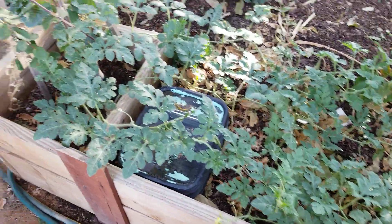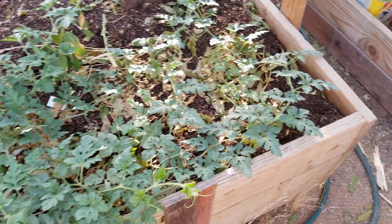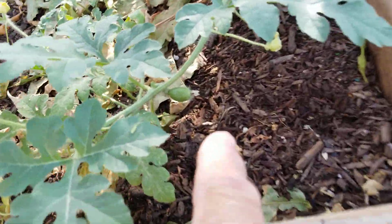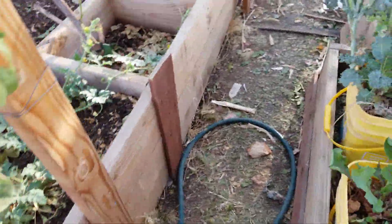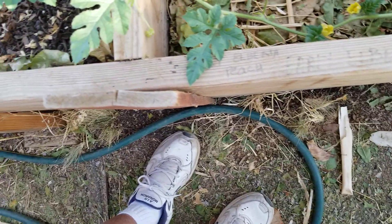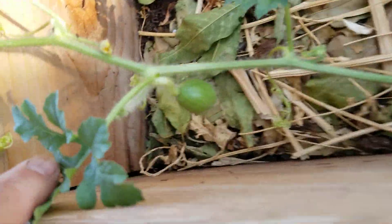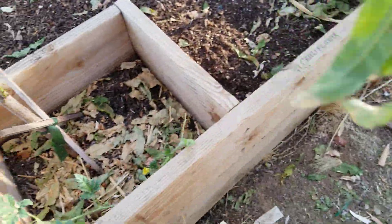My watermelon is really flourishing here and I got one little one down here. There's a couple of them in there, but I can't go searching through them all right now. I did see one in here — right there. So, I might even get a couple of watermelons before the season's over.